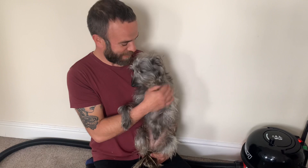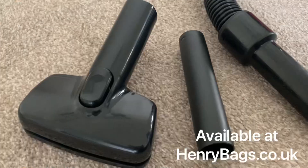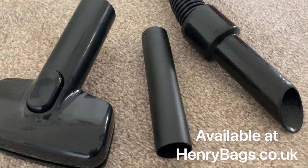Hello, this is Norbert from henrybags.co.uk. He's just been woken up to tell you about a new tool that we've got on our website. It's a dog grooming tool which fits to the end of your Henry Hoover hose, so that means as you're grooming your pet, the hairs don't go all over the floor and everything.